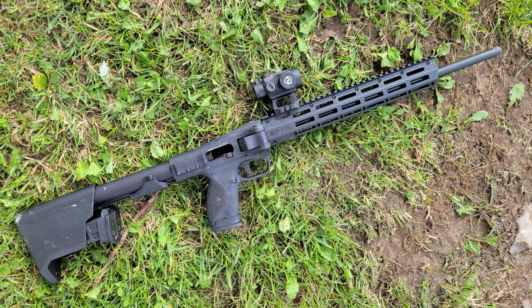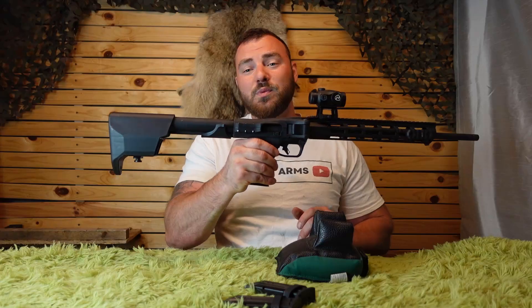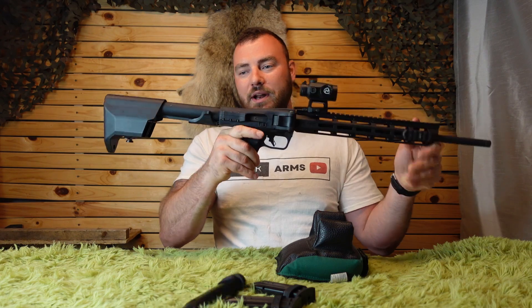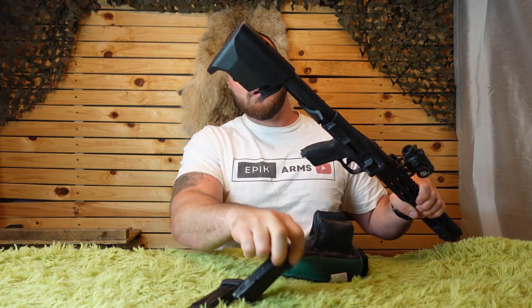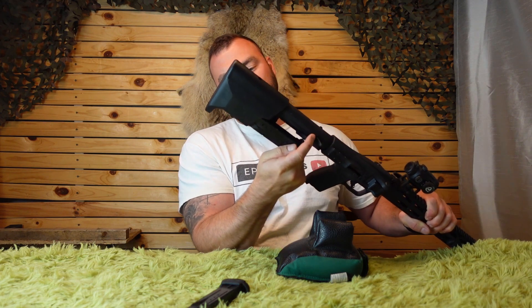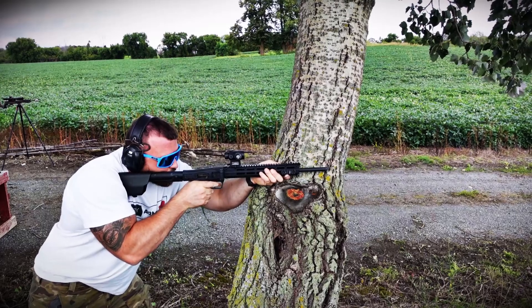This rifle in Canada retails for $1,000, or in the US it's about $550. It's a compact folding 9mm rifle that takes M&P mags — 23-round magazines — and it comes with three mags: one in the grip, and two that fit very nicely and conveniently in the stock, which also helps balance out the rifle.